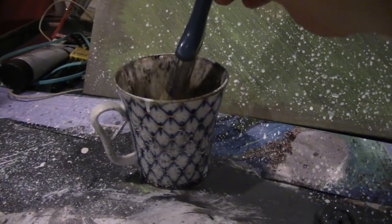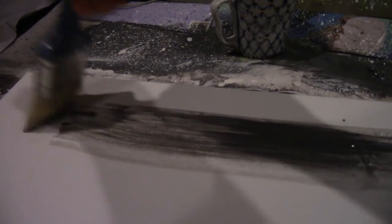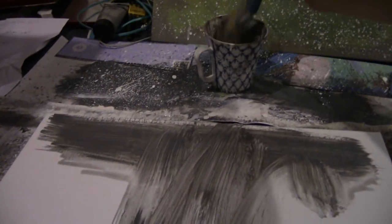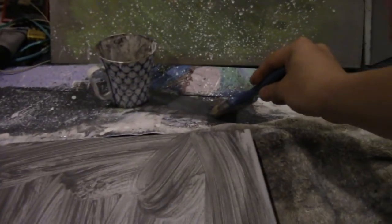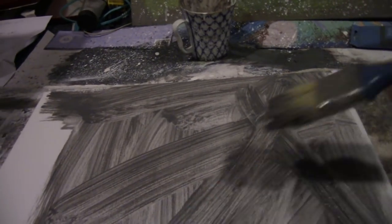I get any gray acrylic paint I can get my hands on — I believe Liquitex is preferred, but this is an Artist Loft gray. I get a brush, dip it into some water, and put it on top of the acrylic paint. This isn't an exacting science; I just like the acrylic to be kind of thin so I can evenly distribute it onto the canvas. I don't want it completely thick — straight acrylic with no water added would make the canvas rather slick, so I go with a thinned out acrylic paint.